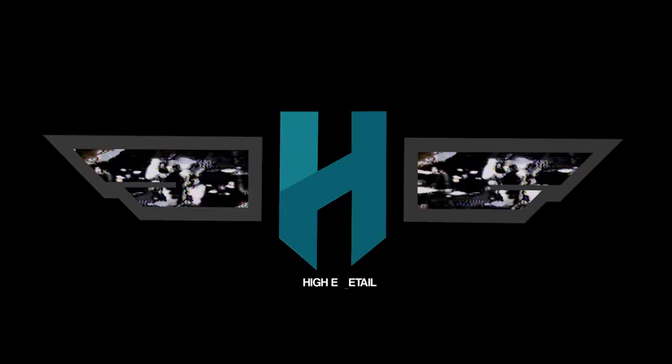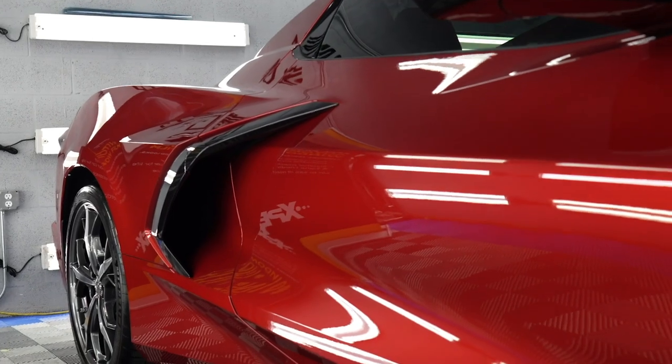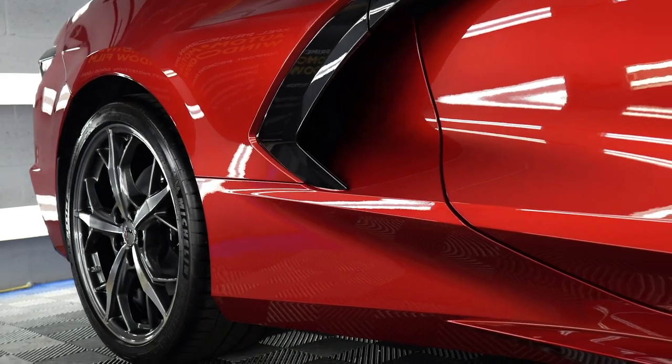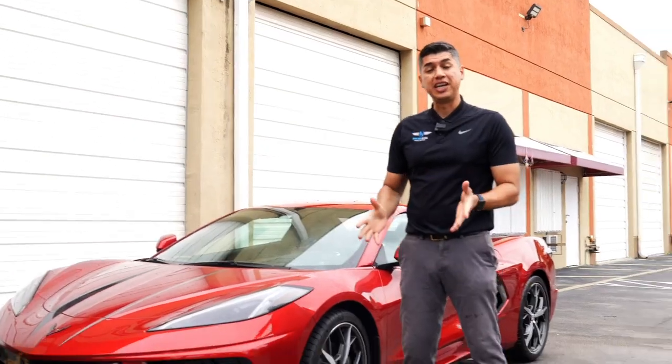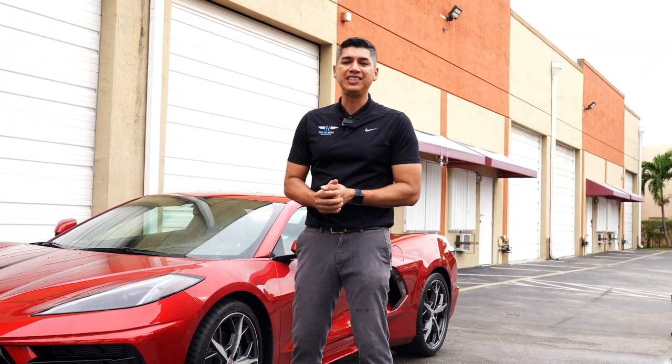In today's video we're going to talk about the top three things that you should be doing to your brand new Corvette C8. Hey guys, it's Josue from High in Detail here. Just a friendly reminder that if you're new to the channel and you like to see this type of content, like all the cool cars that we're getting into the shop, don't forget to like and subscribe to the channel. So today we're going to be working on this brand new Corvette C8.